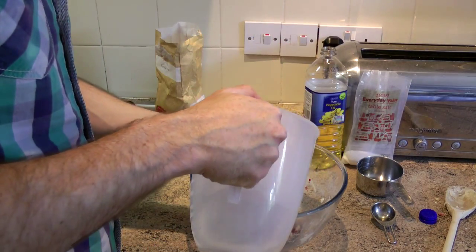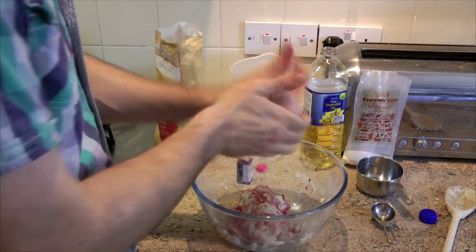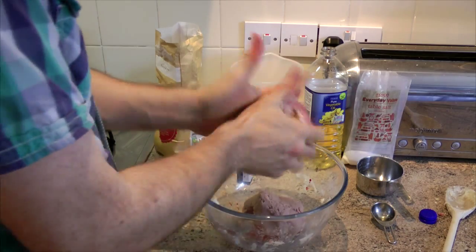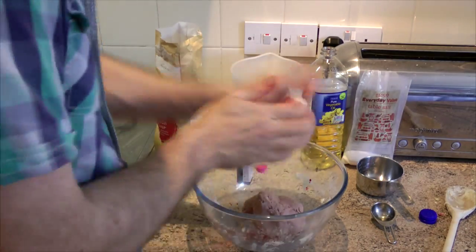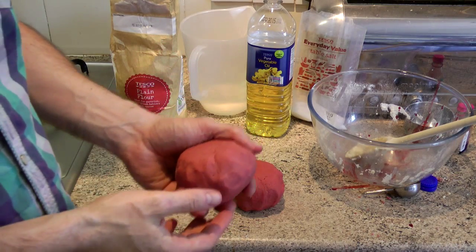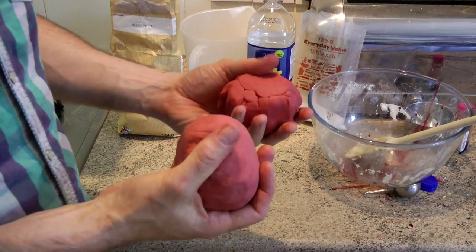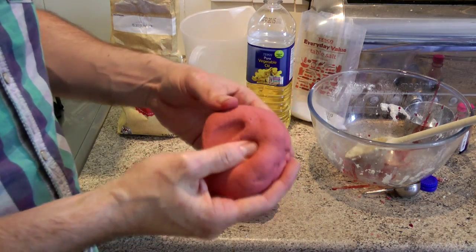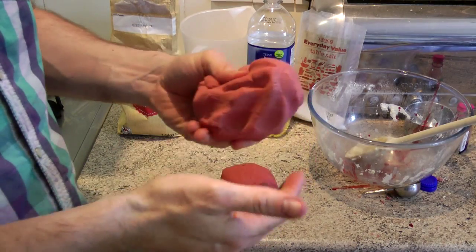Add a bit more water to this. Maybe ten minutes of kneading — it's pretty tough going to begin with, to be honest. But the more you knead it, the more pliable it becomes, and the more colouring that you add, the easier it becomes. Then it's just play-dough.